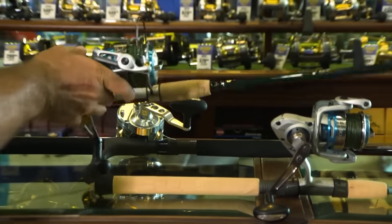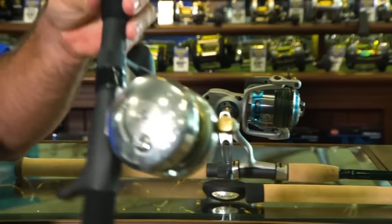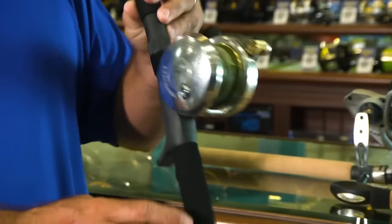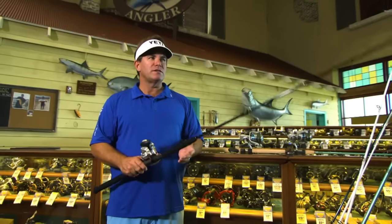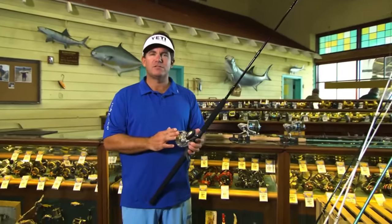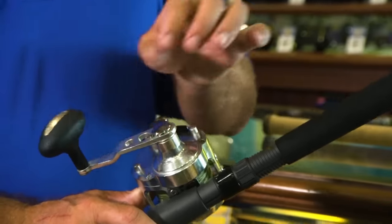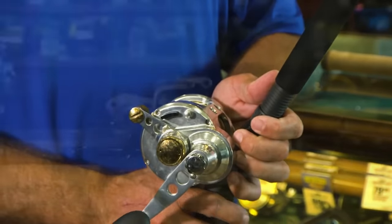Last but not least, I'll always keep a couple of conventional reels. This is a Marquis 20-size reel matched up with a St. Croix Mojo rod in a 50-pound range. The nice thing about this — it's a jigging rod. We do jigging for tunas with butterfly jigs. It's nice and light and small, but with tons of drag — you can put up to 50 pounds of drag on this reel. I'll use these for trolling offshore for dolphin, kite fishing, and big sharks in the flats.